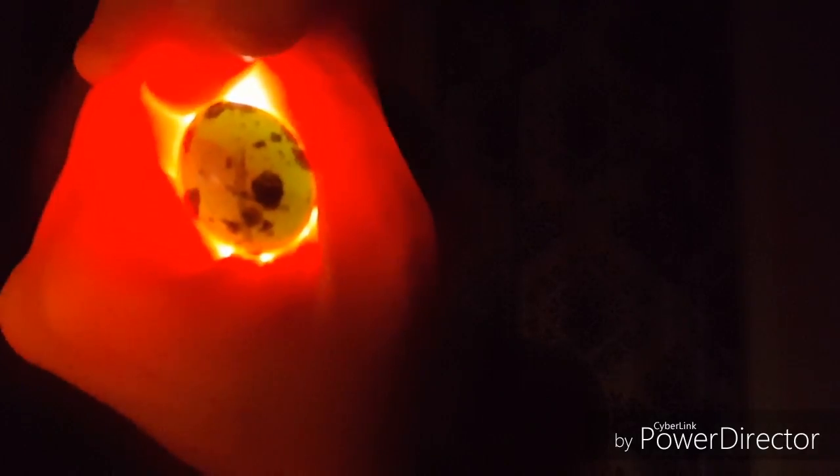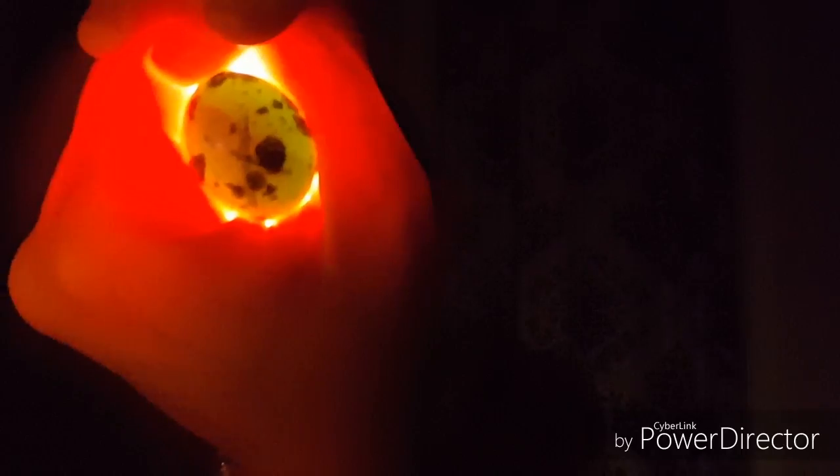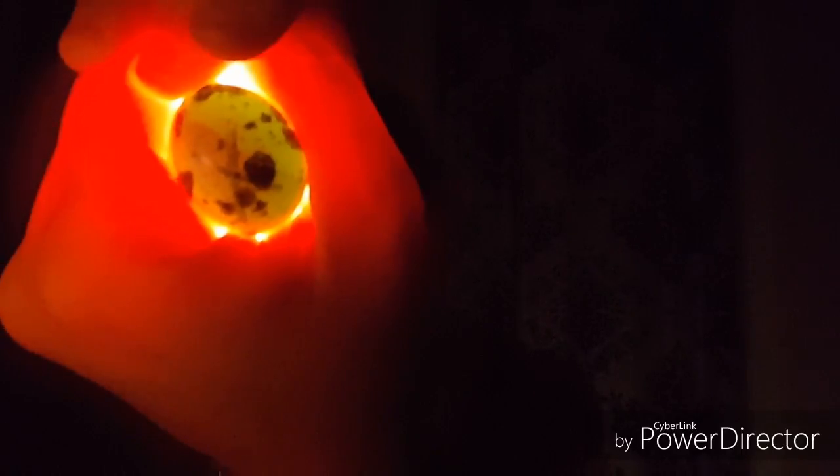It got turned off and shut my incubator off, so we were down to 80 degrees before I noticed it. I was able to turn it back on, but I think we're going to lose a lot of eggs because of it.